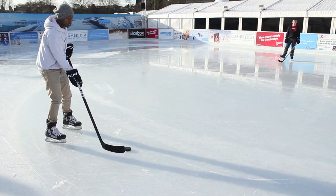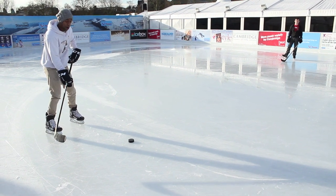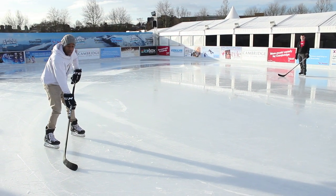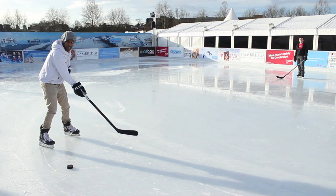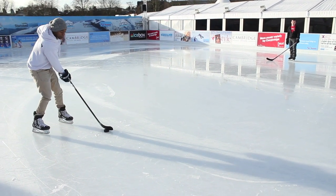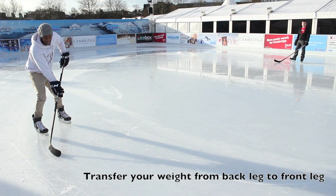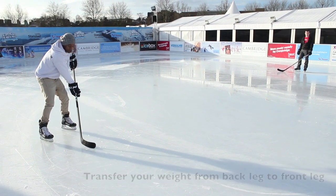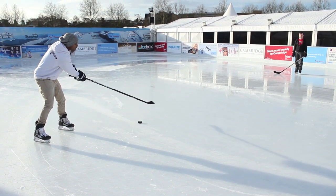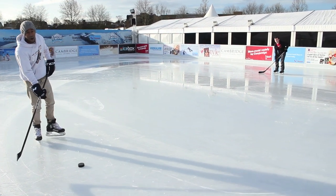For passing, you also want to remember to draw the puck back. In an athletic stance with skates about shoulder-width apart, instead of passing with the puck right in front of you, draw the puck back to build up speed and momentum before sending it. Transfer your weight onto your back skate as you prepare to send it, keep the blade and puck flat on the ice, then release and point the blade's toe to where you want the puck to go.